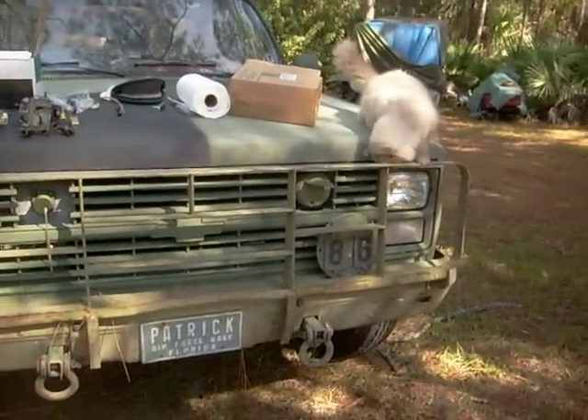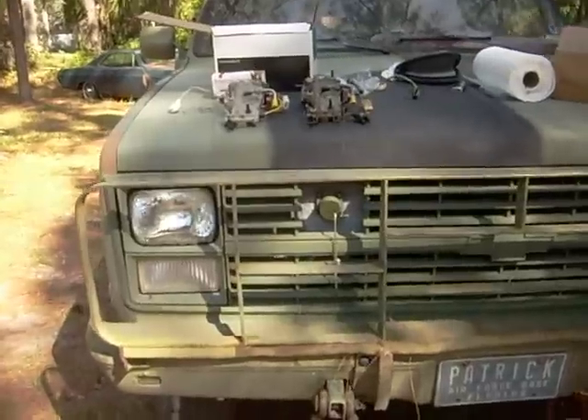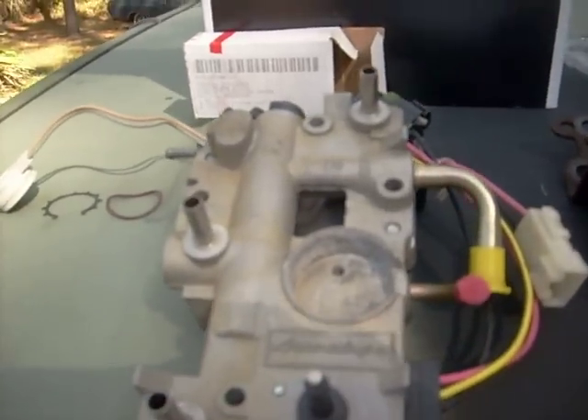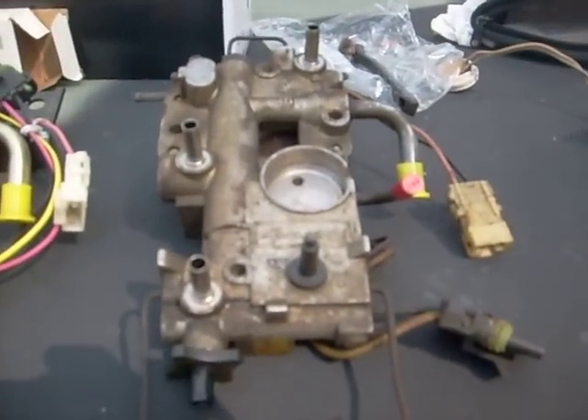I'm going to do a short video today on something that I learned the hard way, and that is replacing the fuel sensor switch, which is right here, into the fuel block on my CUCV.